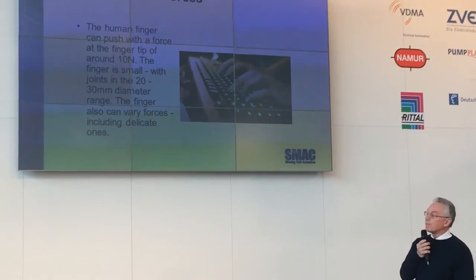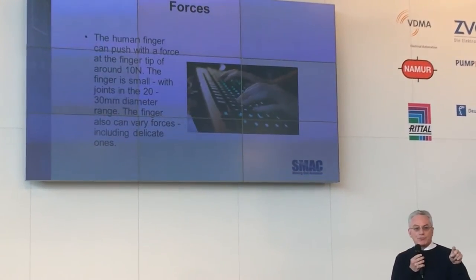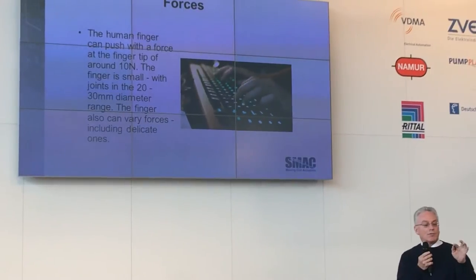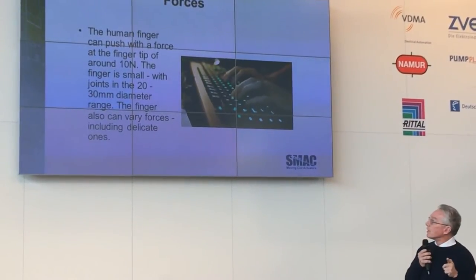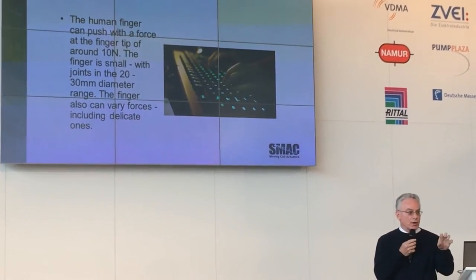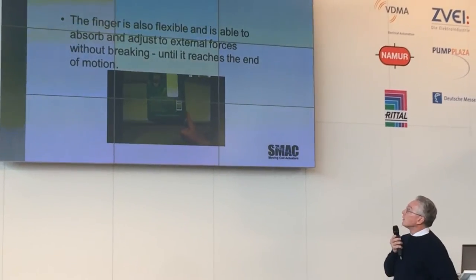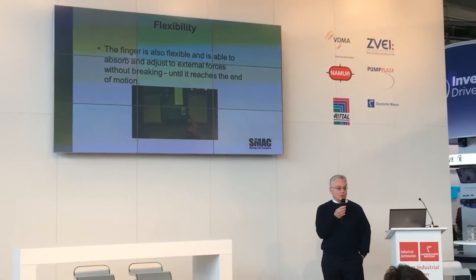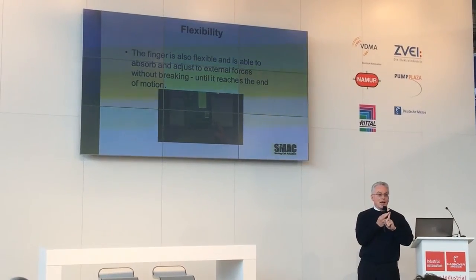First, take a look at the finger. Your finger can push with about 10 newtons. The finger has very small joints — 20 millimeter, 30 millimeter. The fingers can also vary forces very quickly. The finger is also flexible; it can push, it has compliancy.